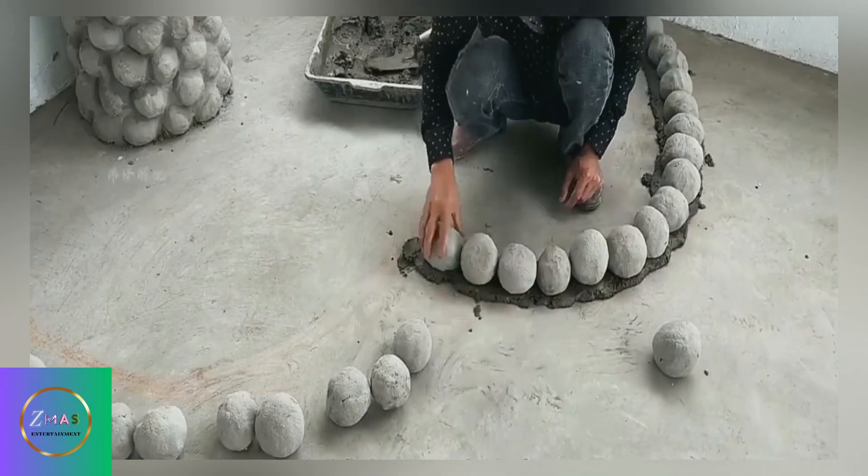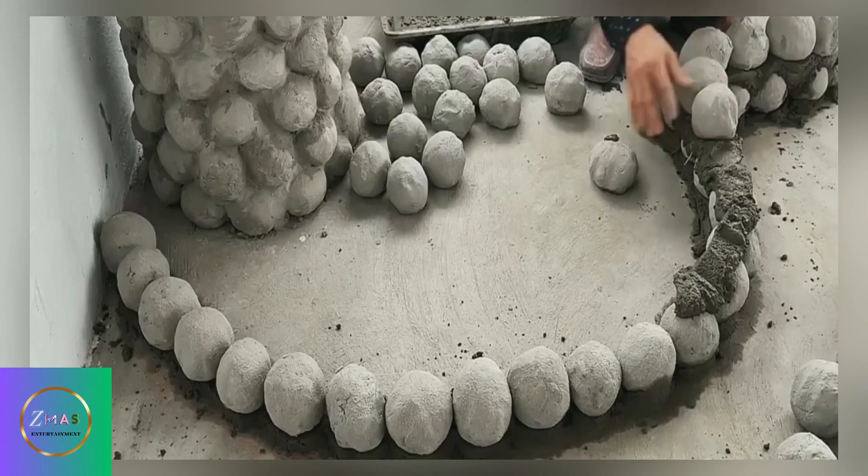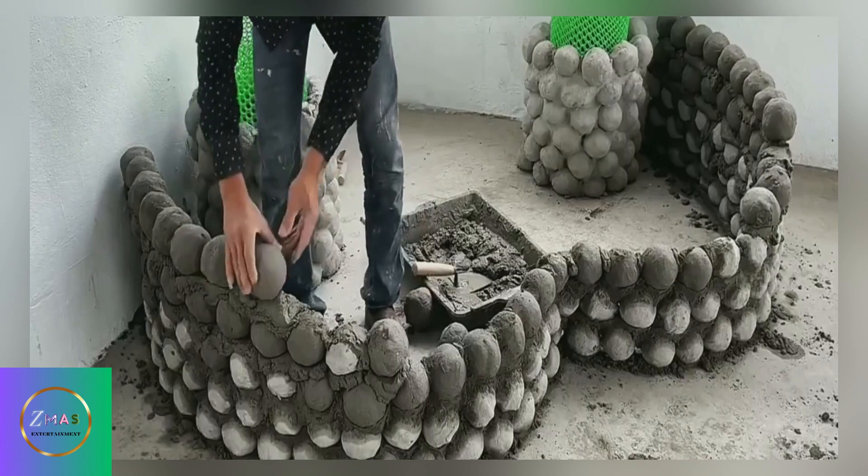After the cement solidified, the cement balls along the periphery of the plastic frame were set in place, and a wall was built to surround the inside. After such operations, the entire outer frame was built.